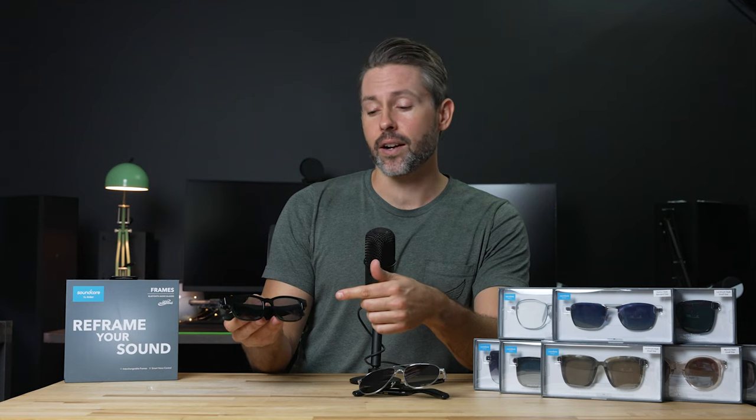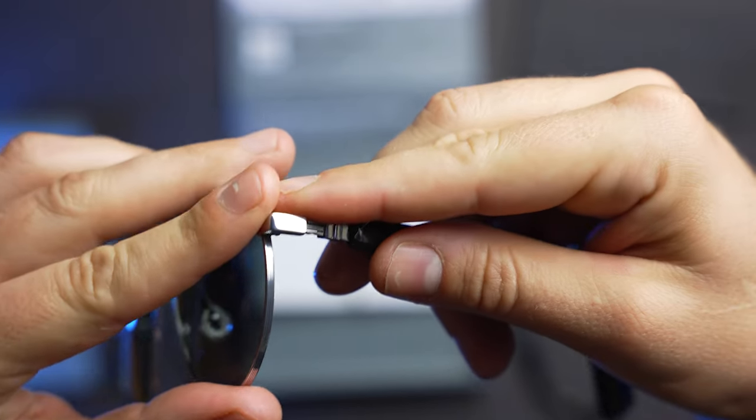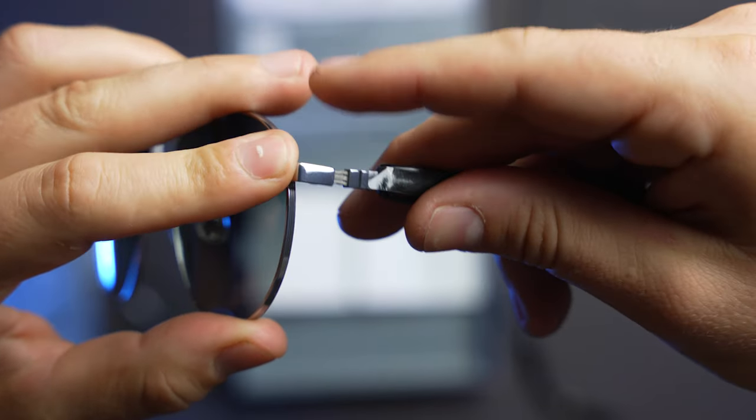The Razer Anzu, which we have right here, had its own unique feature with the swappable lenses. You could go from a blue-blocking lens to a normal sunglasses lens, and even get prescription lenses if you needed something more specific. But with the Soundcore Frames, Anker is taking this to the next level with the ability to swap out the entire style of the frames in addition to the lenses.